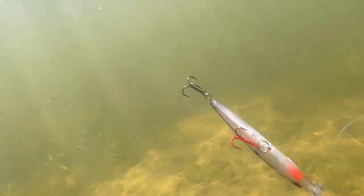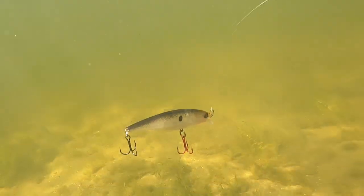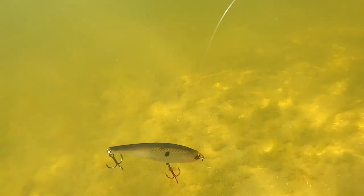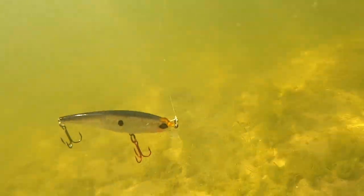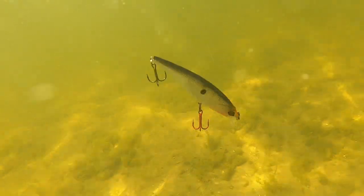Now let's talk about baits that excel in mid-range temperatures — that's the 50s into the low 60s, so about 50 to 62 or 63 degrees. If you've watched our videos, you know that Caden lives and dies on the Guggen Baits Scout. This bait has great action in the water and straight up catches fish. It has a nice rolling action, a subtle kick at the end, and a slow rise. This bait will get bit in that 50 to 60-degree range.